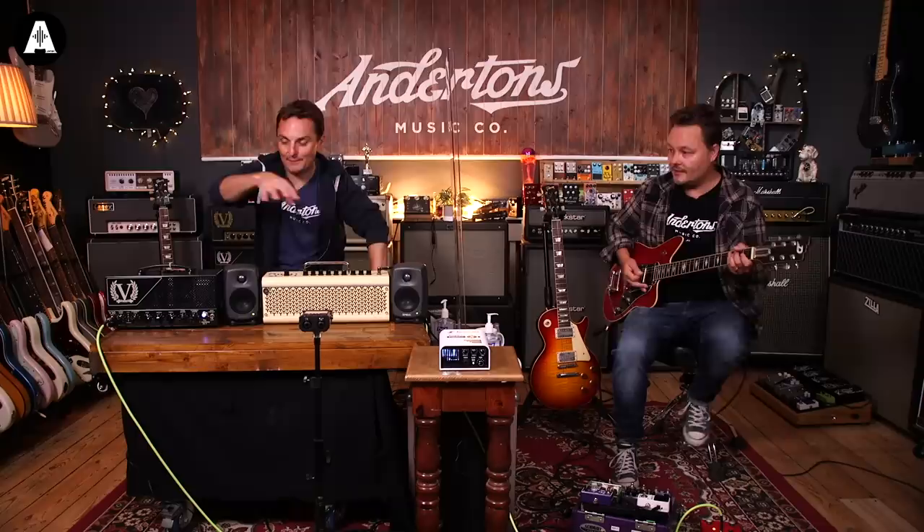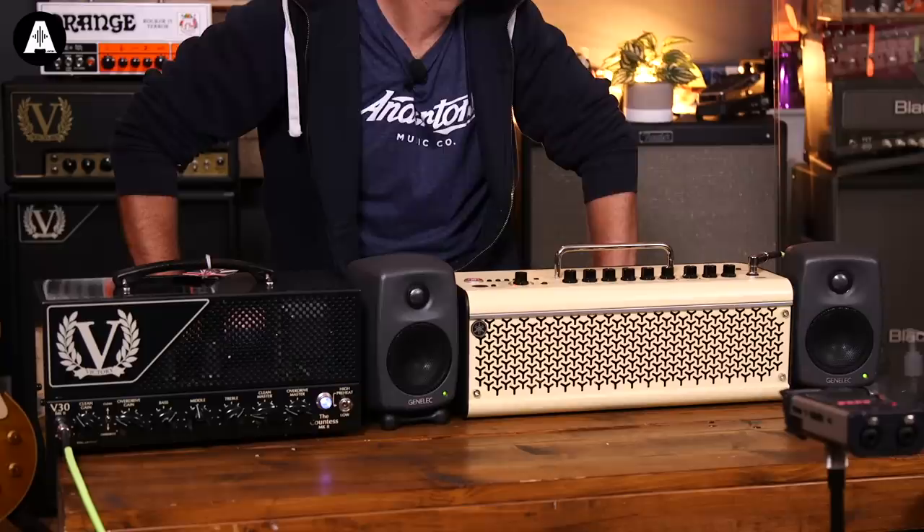And now here's the pedal into the valve amp. When you just do an A/B the more you do it, the more your ears start to pick up the differences. But you also get more confused — that's always how I have it when I do it too much. Now I'm just confused; I can listen myself to death.